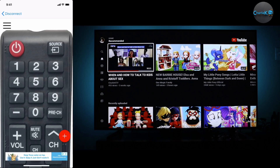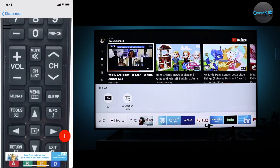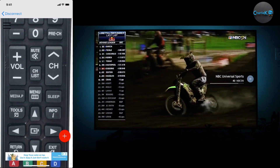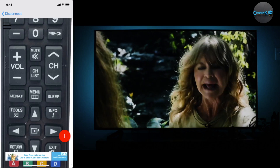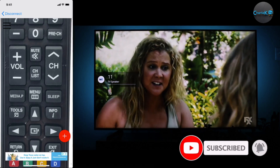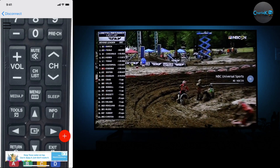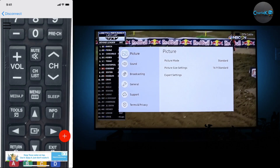Now let's try and see if the remote is working. Let's try to change the channel — okay, the channel is working. Let's try the volume and see if that will work. Now let's try to use the menu and see if we can change some settings in the TV — and that is also working.